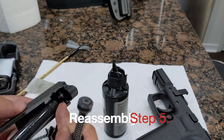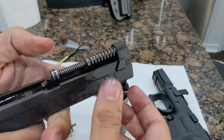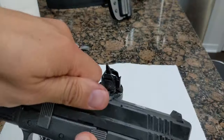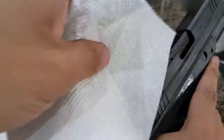Step 5. It's time to reassemble. First, we put the barrel back in the slide, then we replace the recoil spring, making sure to place the recoil spring in the correct direction. Finally, we replace the slide on the frame, and we rotate the lever back into place. We wipe off any excess oil with a paper towel, and make sure that the weapon is dry.